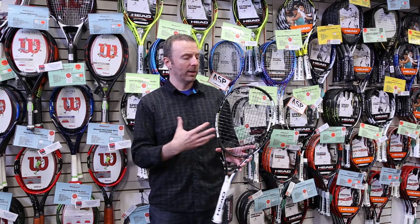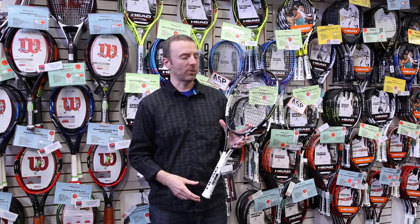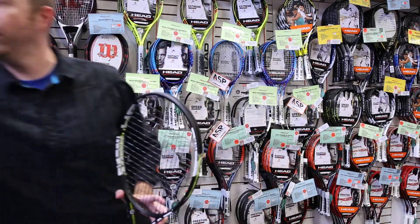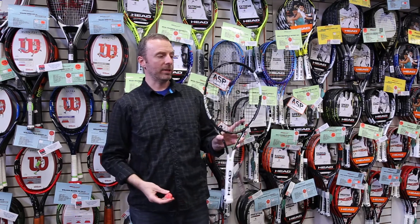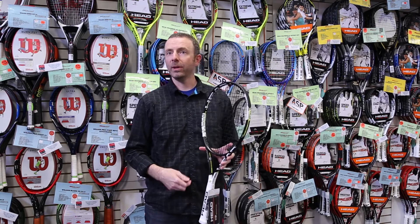And if you're a spin player as well, the option to do the 16x16 pattern is really a cool feature of this racket. One other thing to mention with all the Graphene XT rackets: you can put the Sony sensor in, plug that into the butt cap, and it allows you to track your game and interpret that data — hopefully that makes you a better player.